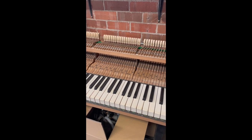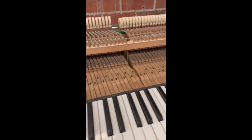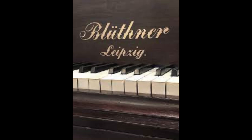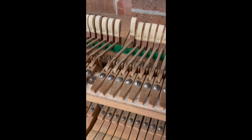Hi guys, it's Ben from Heirloom Pianos. Today we're coming at you with an interesting piano action mechanism. This is from a Bluthner 19th century grand piano and this is what we call a Bluthner patent action.